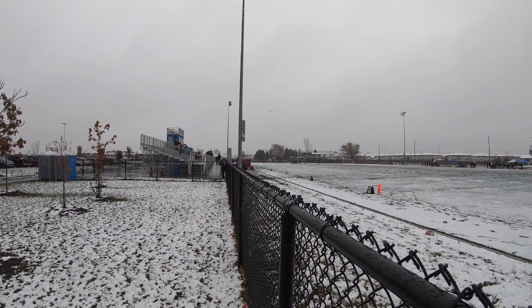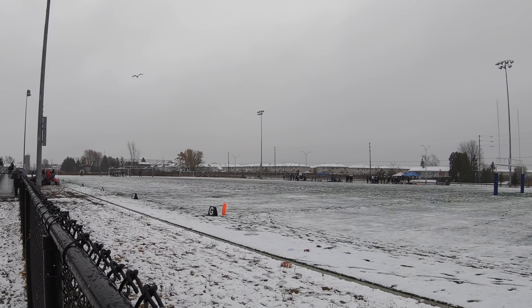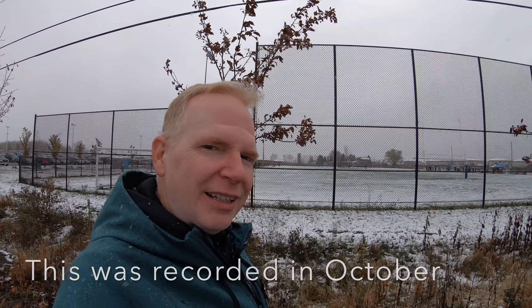Hey, welcome to my channel. Today was supposed to be a non-snowing day but it's kind of snowing out here, so that means I'm going to fly a drone in the snow. Now are you trying to guess what country I'm in? Well, this should give you an idea — look behind me. That would be a football game, and only in Canada do we play football in the snow at this time of the year.